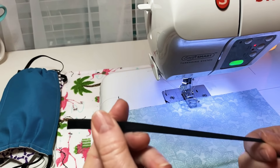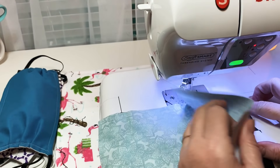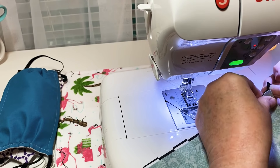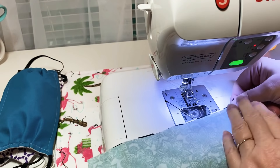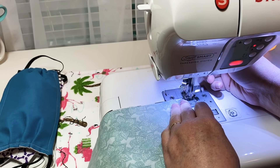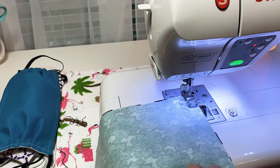I've cut both pieces to about six by nine. For the elastic I'm doing seven inches because these are for adults. I take the elastic and put it in one corner just going out like this, hold that in place, make sure my corners are pretty close together, then start sewing one side. I'm using polyester thread. Starting over here, I'm going to reinforce because there's going to be a lot of wear and tear on the elastic.